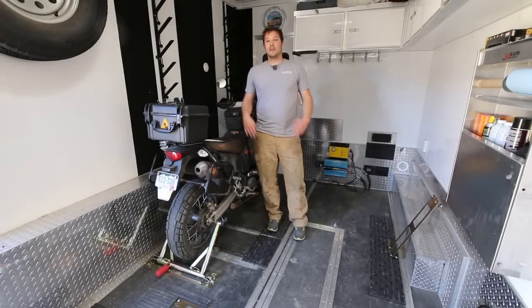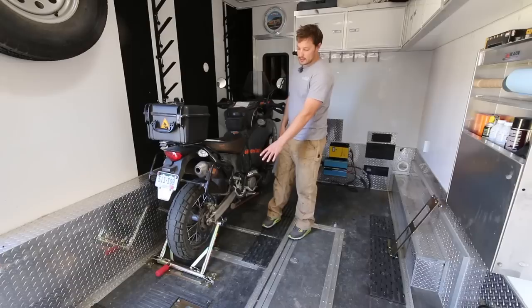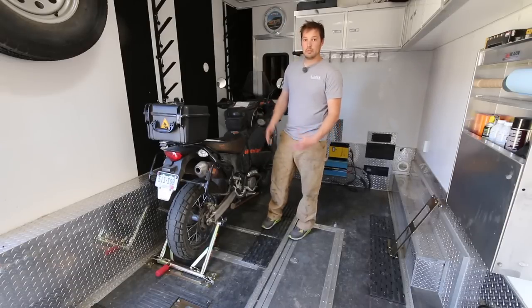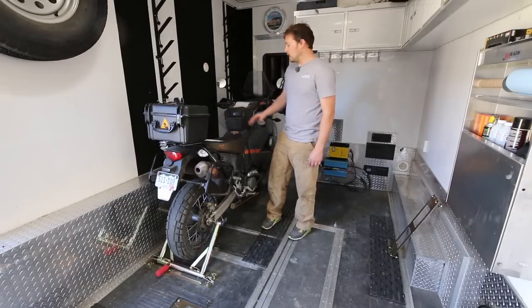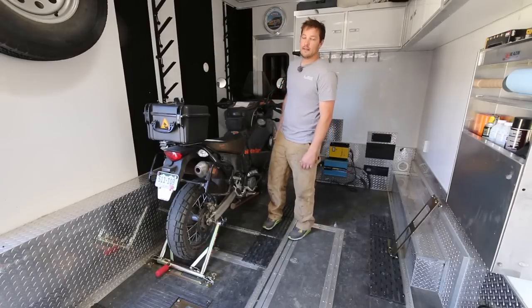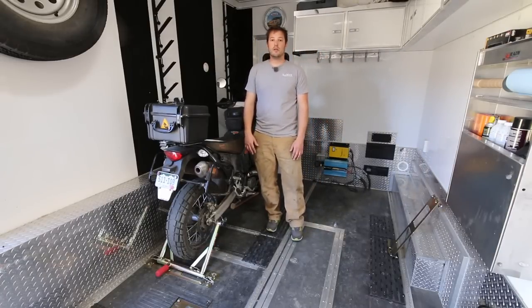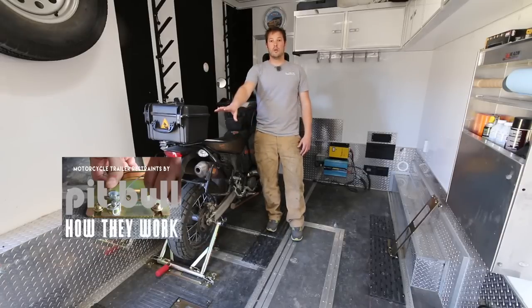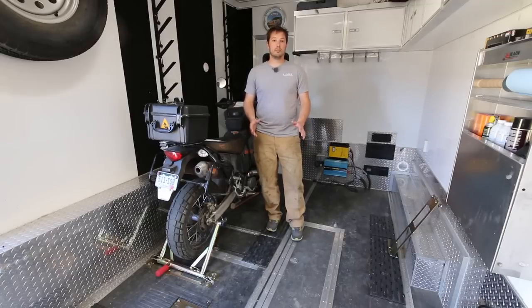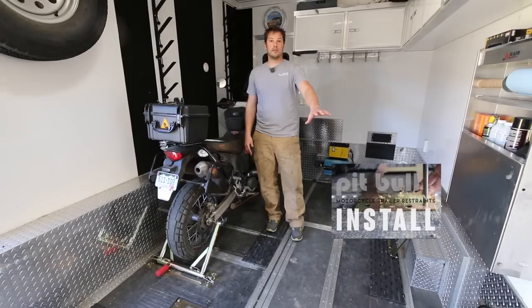I'm Tyson at Adventure Rig. Right now we're in the garage of the Adventure Rig doing a full video review on this trailer tie-down system right here. This is made by Pitbull and it's their strapless motorcycle tie-down, being used on a 2007 KTM 990 Adventure. If you'd like to watch a video on how this system actually works, click right over here, and for the installation process, click right over here.